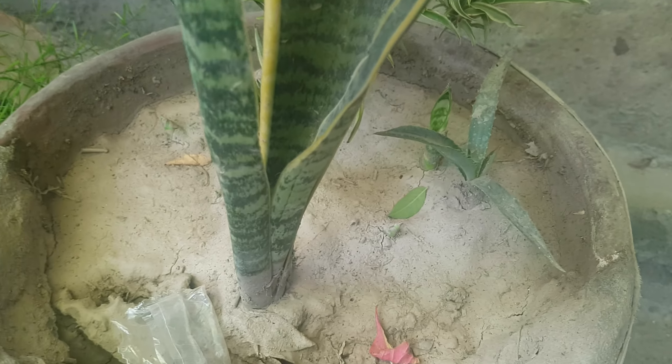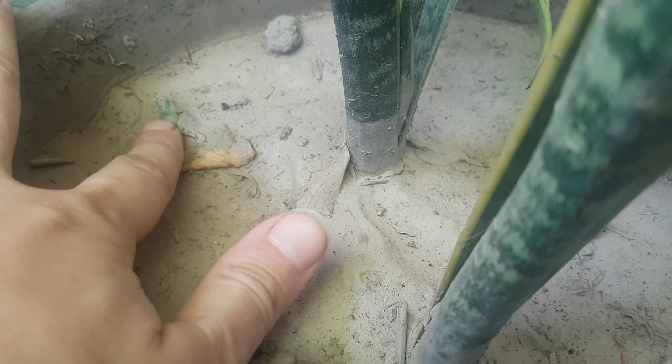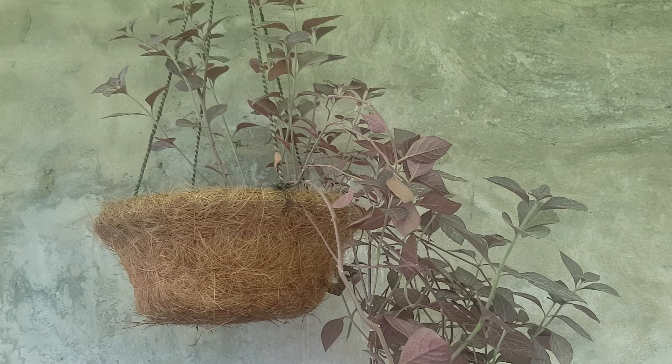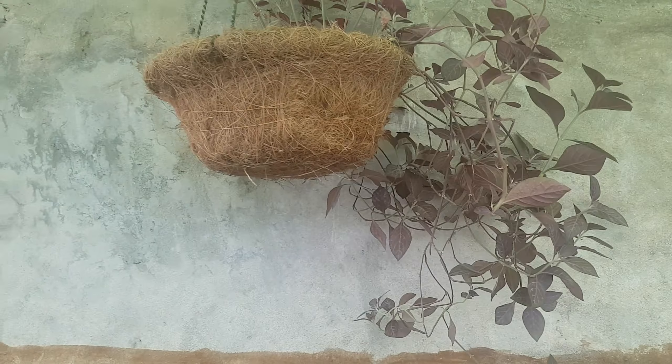Then we have the best snake plant — these are the pups. This is also red Iresine. You can propagate it through cuttings and it will grow well. It is a very hardy plant and you can put it in hanging baskets — it is the best.